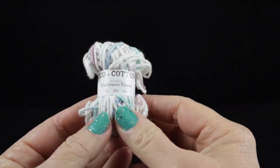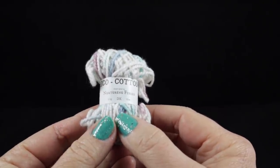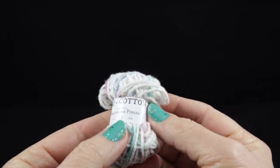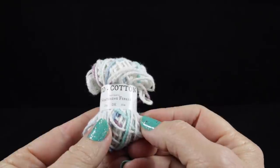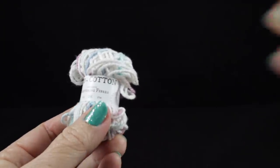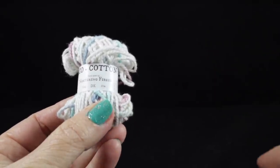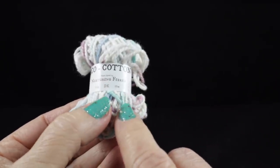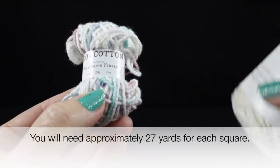For this project I'm going to be using a bag of Eco Cotton by Nurturing Fibers. This is a DK weight 100% cotton fiber and I'm going to be using 42 different colors. The bag of Bon Bons comes with many different colors — I believe there are more than 42 in the bag, so just one of those available in the link below. If you're not going to use these Bon Bons for the different colors, you're going to need approximately 27 yards for each of the squares that are crocheted.